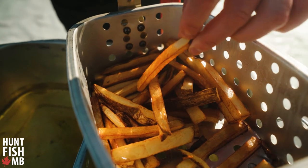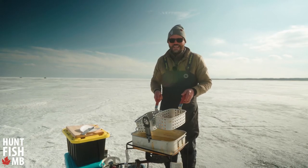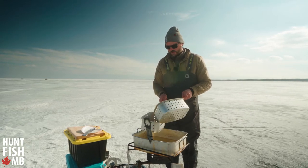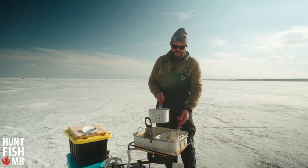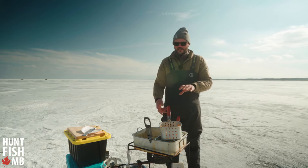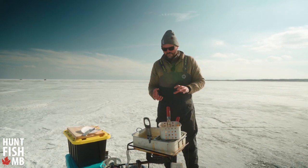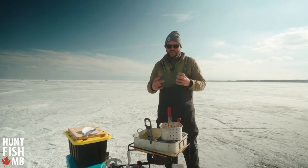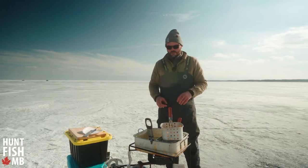These fries are starting to look nice and brown, and now we're going to use one of the classic tricks to getting super crispy fries — we're going to double fry. So we're going to take them out, put them all in one basket, and let them cool off for just a few minutes while we get that oil back up to temperature at 375. Once they've had a few minutes to cool, we'll put them back into the oil to get them extra crispy until they're just a little bit of a darker brown. We'll add some salt and they'll be done — that's what we call the double fry.